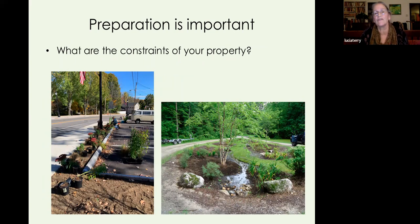Preparation, preparation, preparation is really important — doing that mapping is part of preparation. The first question is: what are the constraints of your property? Managing for light, soil conditions, and use constraints like vehicular access, leach beds, or fuel tanks is a great exercise and really helps inform your choices of what to plant where.